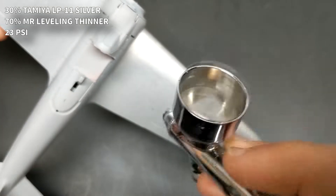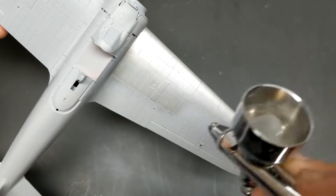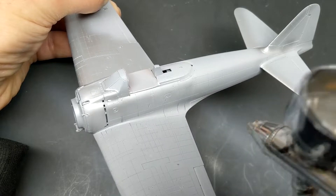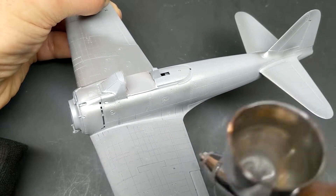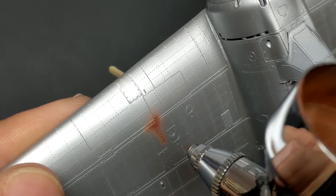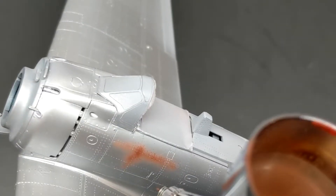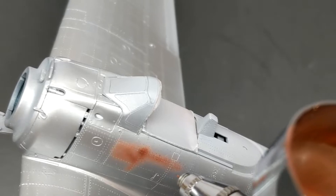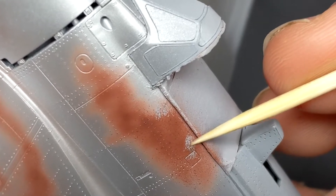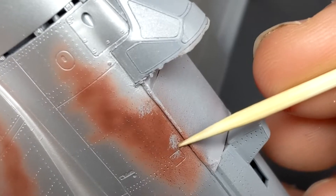Now it's finally time for paint. To add a base layer to build everything off of I'm starting with Tamiya's LP-11 silver lacquer paint — it's very durable — and I'll come in afterwards with an acrylic paint on top that I can damage and scratch without ruining the lacquer underneath. There was quite a discussion on the Japanese aviation fan page on Facebook about whether Japanese aircraft had primer underneath their paint. I referenced a photo from the Imperial War Museum showing a reddish-brown primer on a Zero section and decided to use that for added contrast under the gray and green paint.